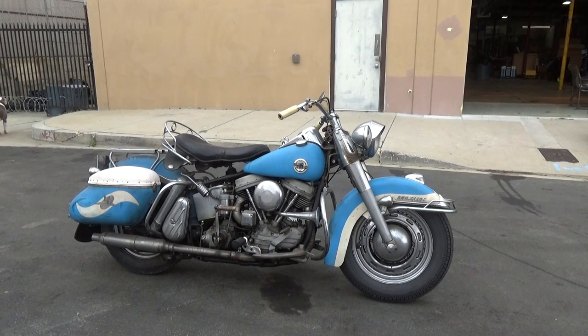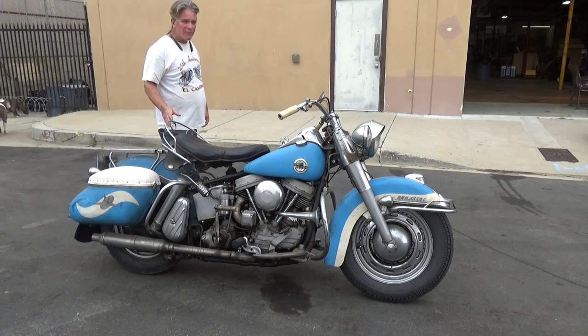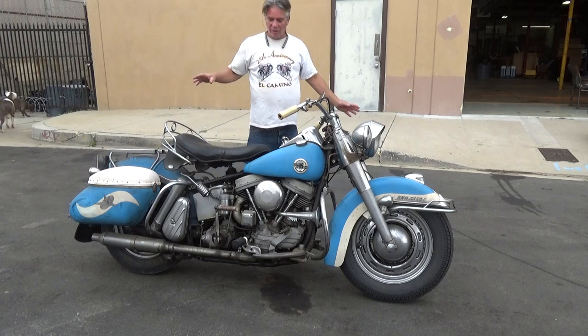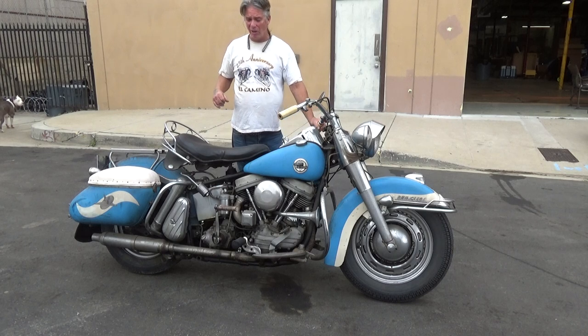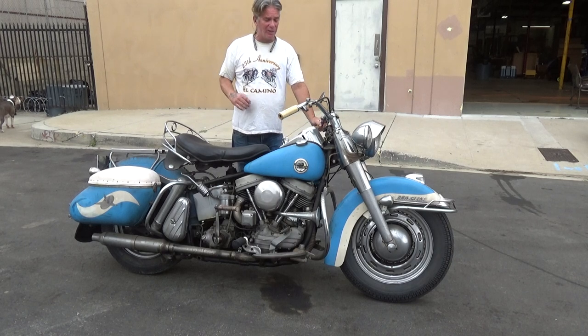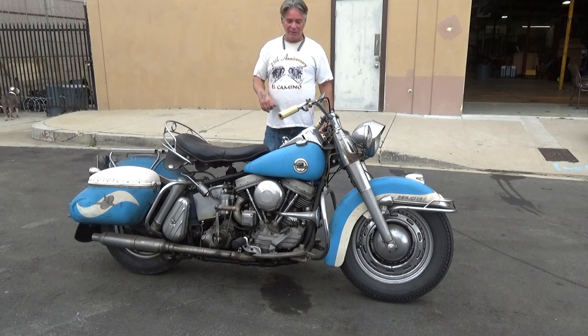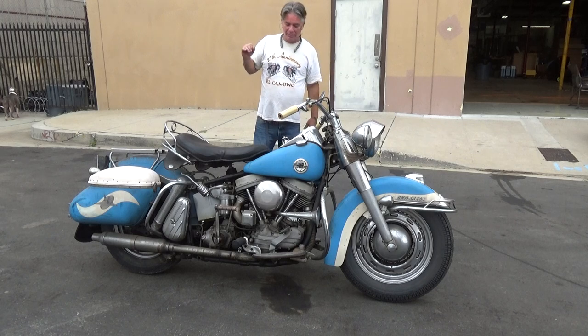Hey guys, it's Todd. I just got this beautiful — oh my god, wow, I'm so in love with this bike. It's a '58, first-year Dual Glide. It just came in from my buddy Matt Waxler from Wheels Through Time — Dale Waxler's place. I've been friends with them forever, known Matt since he was a little tiny kid. He says 'I got this,' I says 'I'll take it.' I just love this bike.